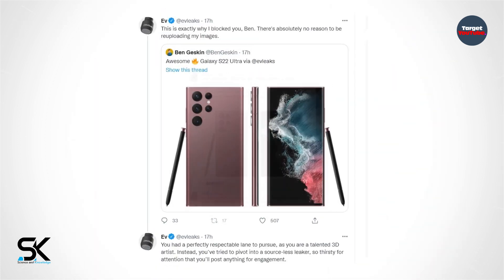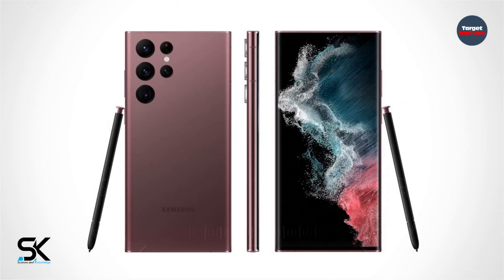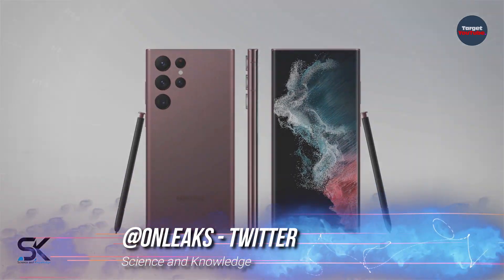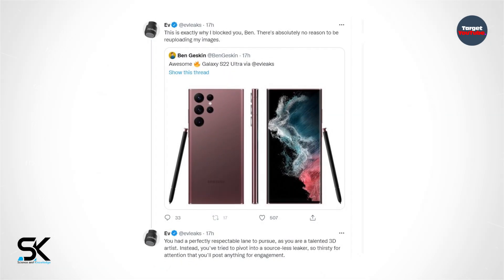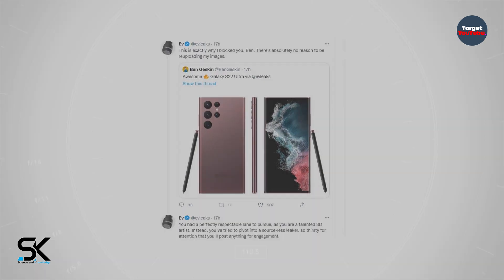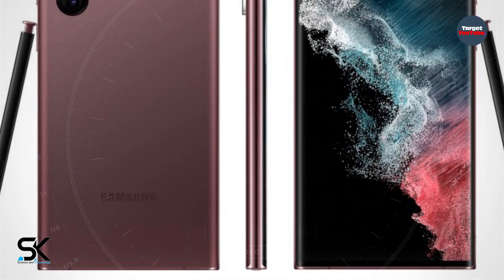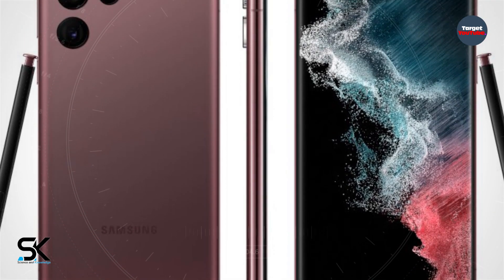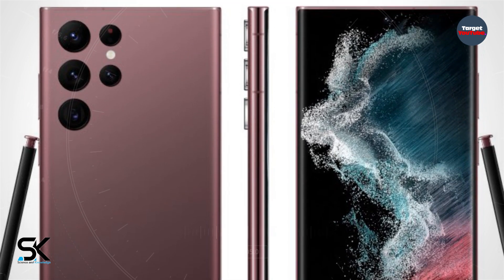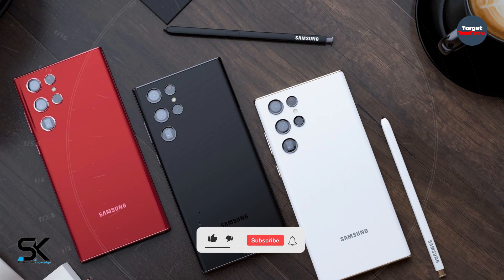The Samsung Galaxy S22 Ultra in bronze color with the S Pen is shown on an official render, with the flagship shown from almost all sides. Well-known insider Evan Blass posted an official image of the upcoming flagship Samsung Galaxy S22 Ultra on his Twitter page, showing both the front and rear panels, the sidewall with protruding camera modules, and confirming that the S Pen stylus will be stored directly inside the smartphone itself.